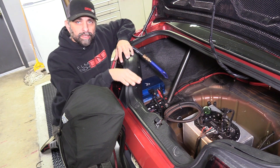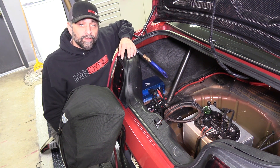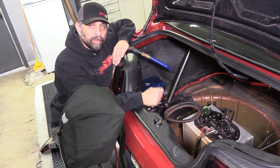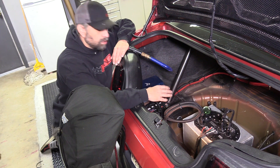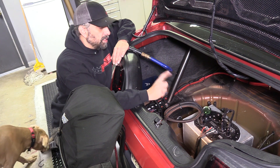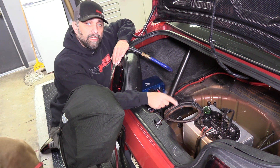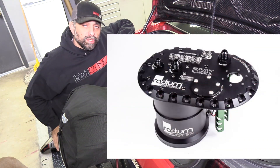We're back here in the trunk. This isn't exactly cleaned up — this is more prototype stuff for testing. Right here is the Injector Dynamics brushless fuel pump controller. What this does is control the power and speed to the pump, which obviously controls the pump speed. Right here we have a radium surge tank fuel cell setup. This houses the brushless pump and also a secondary pump that keeps the surge portion full. I'll show you a picture of that right now.